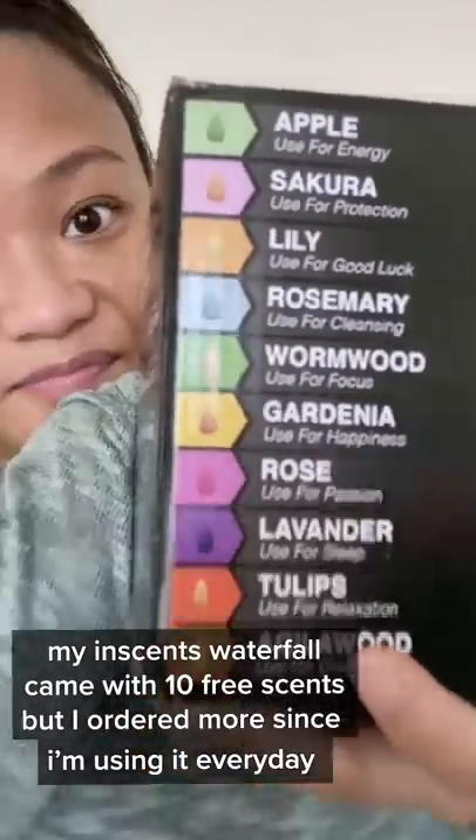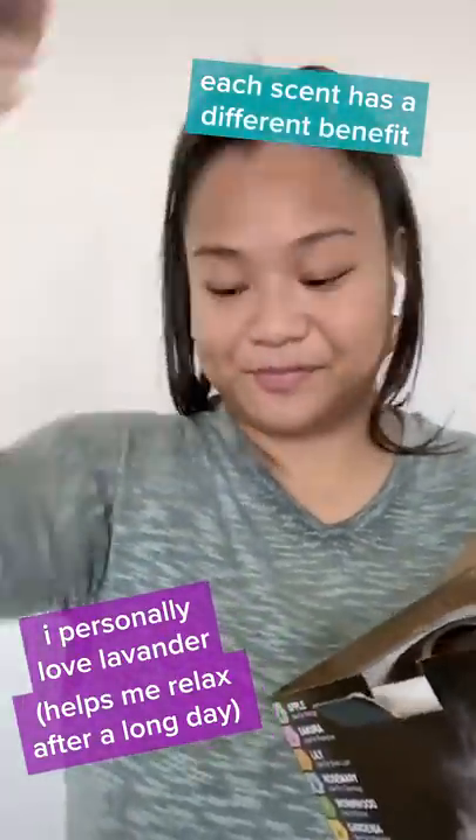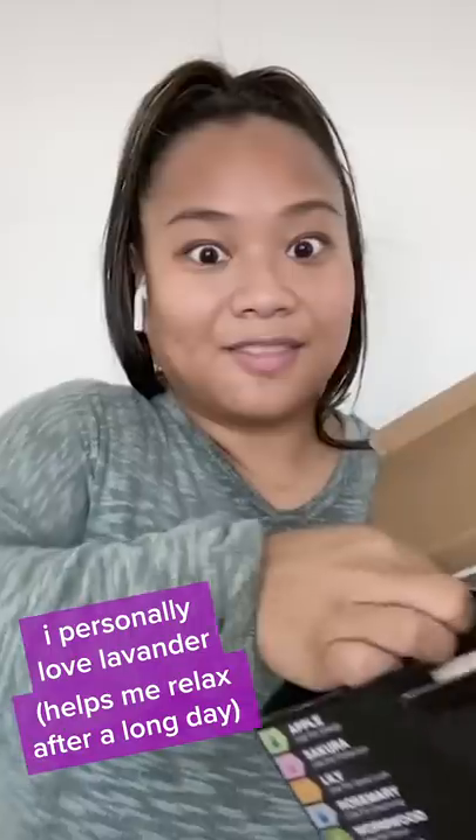The incense waterfall comes with a number of different scents depending on your mood. If you're looking for courage, relaxation, sleep, passion, or happiness, there is an incense for you. So let's pull this baby out of the box and see what she looks like.